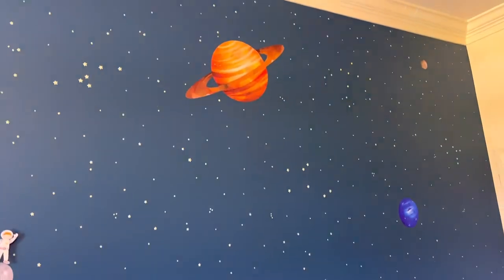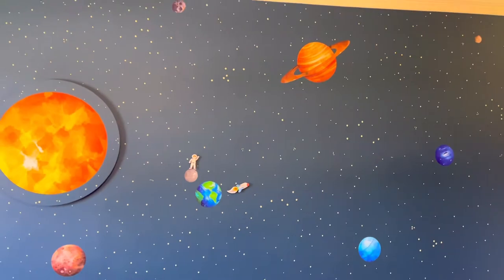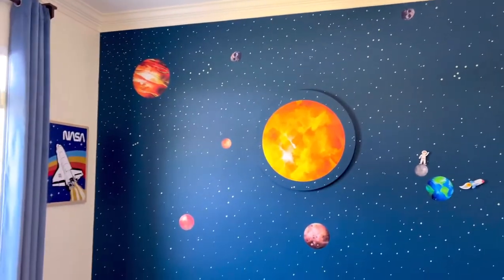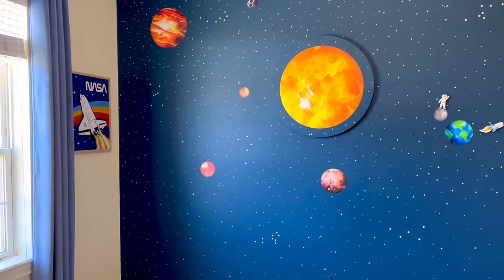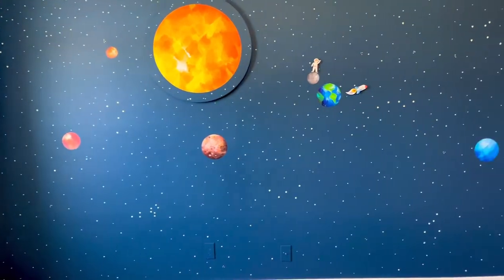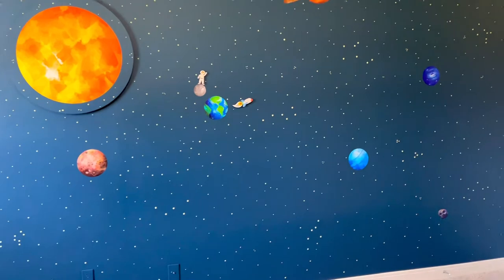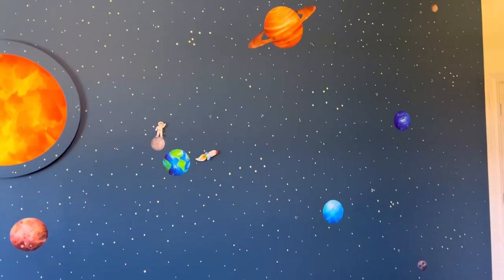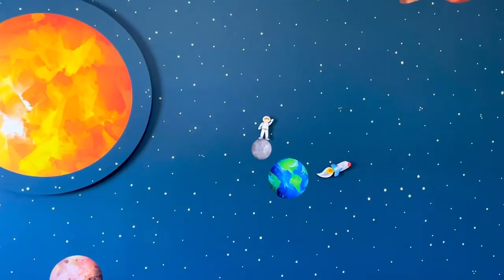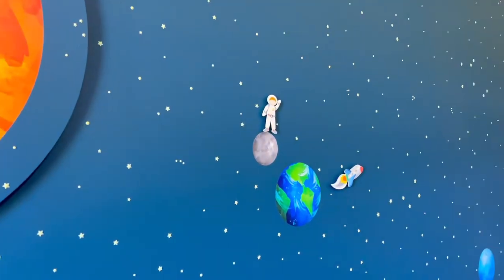Moving on to that feature wall — it is a super simple outer space themed glow in the dark sticker feature wall. All you have to do is paint the wall a dark blue color, then apply extra large vinyl planets and sun. I found some puffy glow in the dark stickers on Amazon. The longest part of this whole process is applying all of those little stickers, so just pop on your favorite podcast and in a couple hours you'll have a whole wall done. That little astronaut and rocket you see there is from Hobby Lobby — I think it was in the craft section.